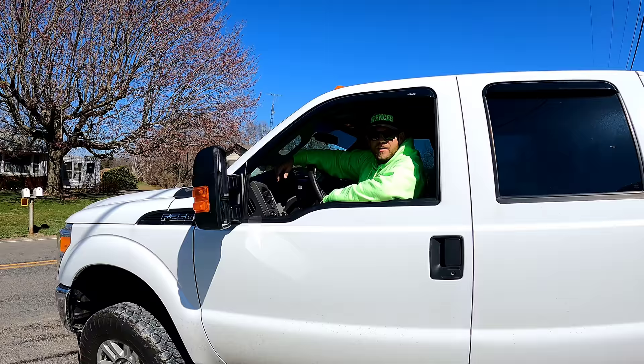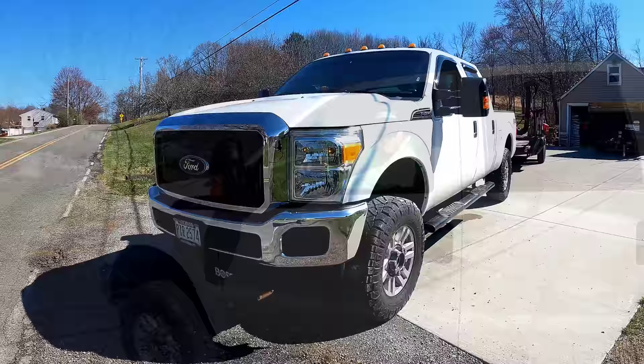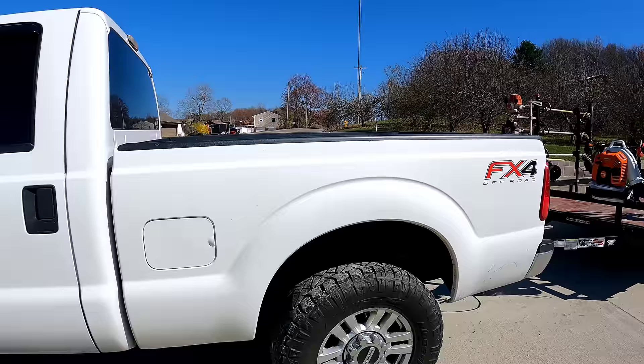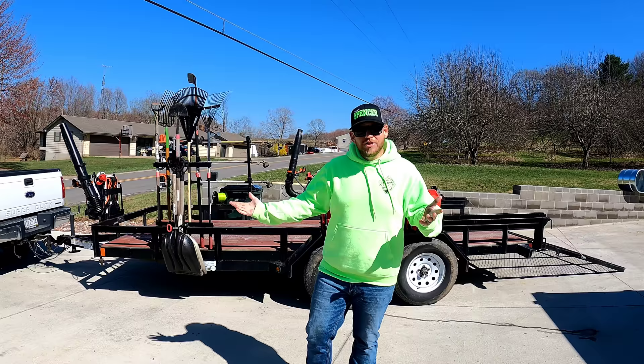For any lawn care trailer setup video you've got to have a truck to pull it, right? This is our 2016 Ford F250 Super Duty.